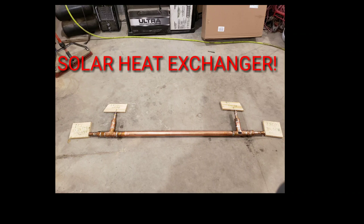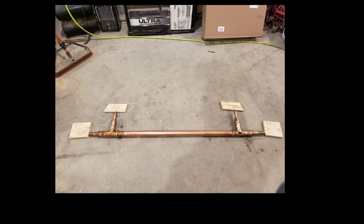Today we're going to build a heat exchanger that we're going to add into the floor heating system in our shop. We'll be putting it in line from the floor return side to the water heater that we use to heat the floor.